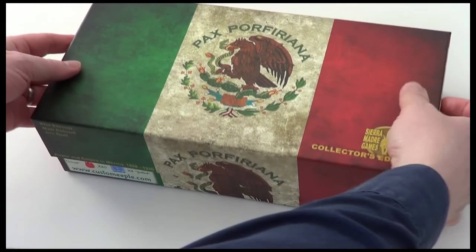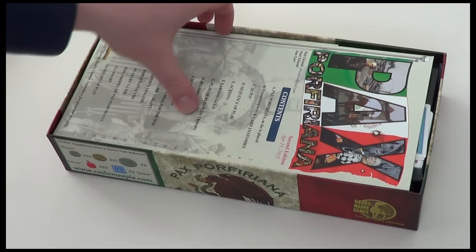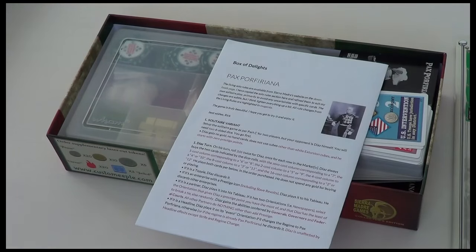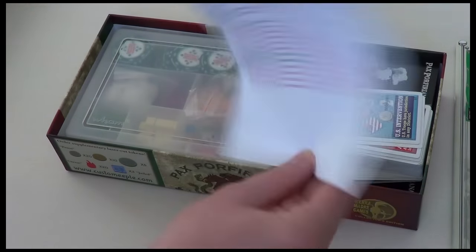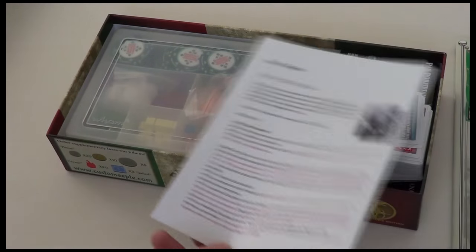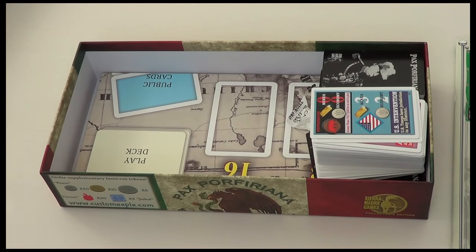I've got here the collector's version, so what you're going to see is a big glossy rule book. Here's the Box Delights solo variant — I've basically taken Phil's rules and just tweaked them a little bit, so it plays very much like the official solo variant but with just a few little mods. Let me get set up and then we'll begin play.